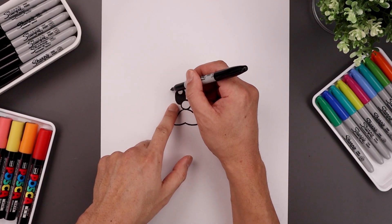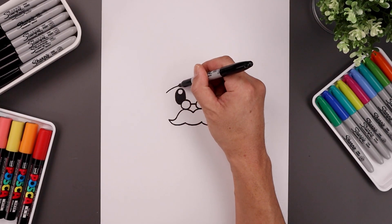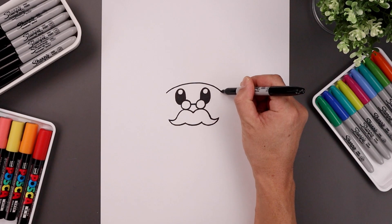Now I'm going to go back up to the top and add a curve going across the top of the eyes. Let's start over on the left side, bend this up above the eyes, go across, and then down.